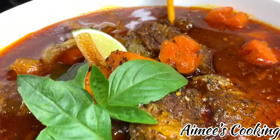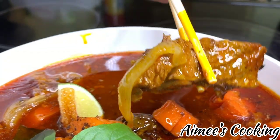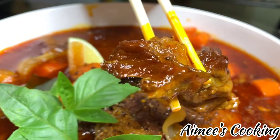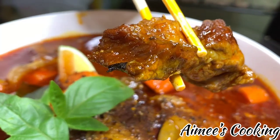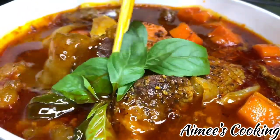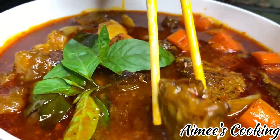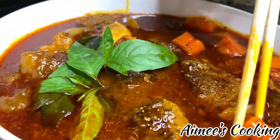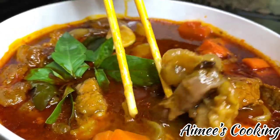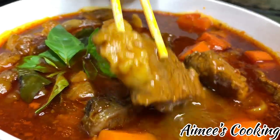Bò Kho can be eaten with rice noodles or bread. Look at this piece of meat — by the look of it you can tell this is totally authentic. We are not taking any shortcuts today; we will be making the real deal. This is the version you will find at Vietnamese restaurants — it contains all of the different herbs and spices, and it is something you are going to love.